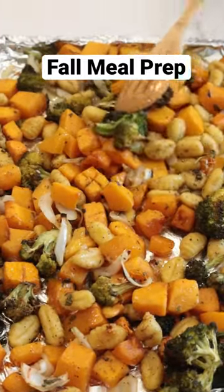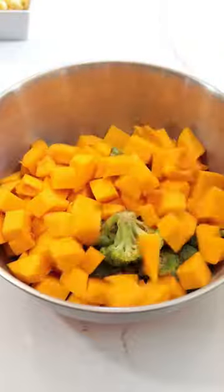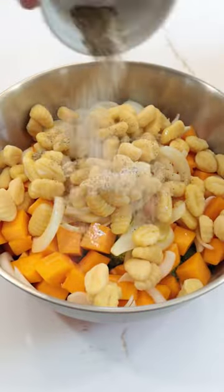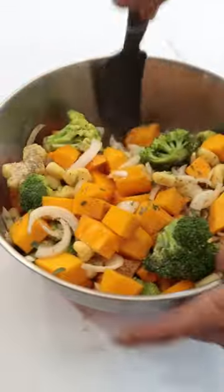All right team, meal prep today — we're making a sheet pan gnocchi and veggie meal prep. One of my favorite ingredients for meal prep, especially during the fall, is butternut squash. So today we're doing butternut squash, gnocchi, broccoli, onion, and some seasonings in the sheet pan meal prep, and you're gonna love it.